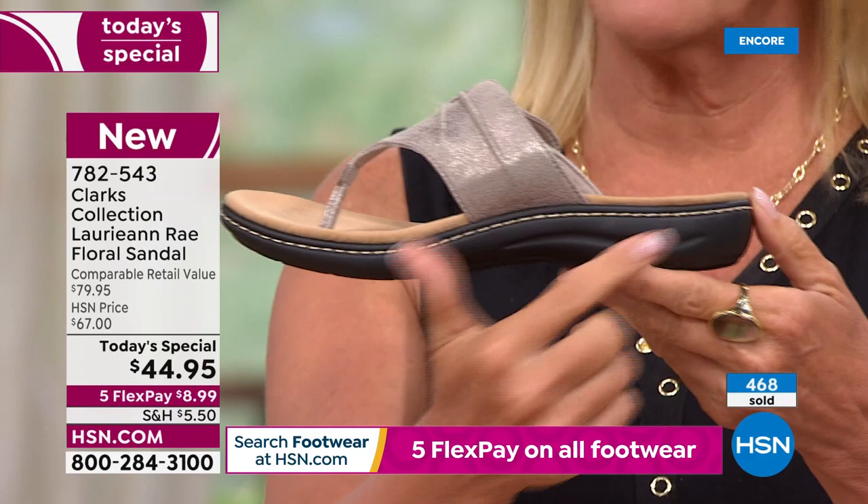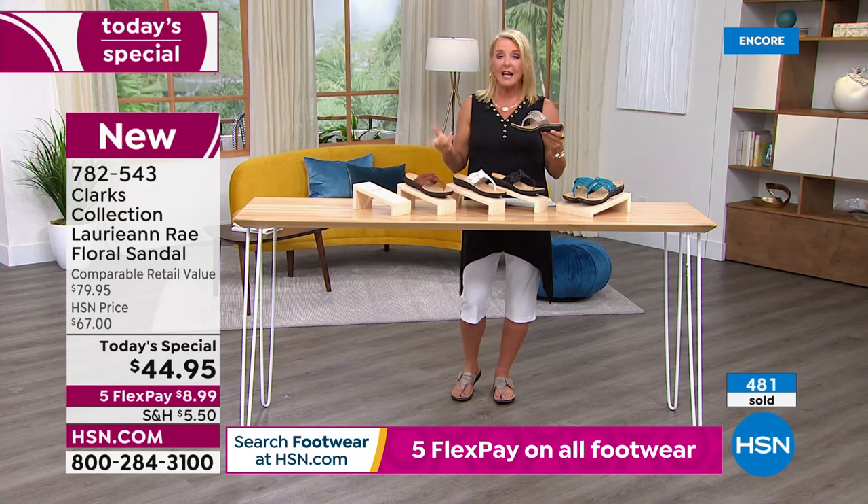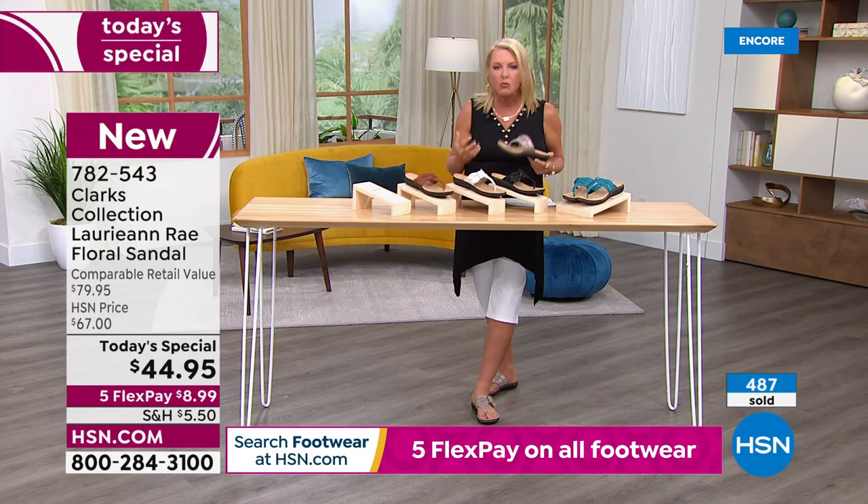You put your foot in and you're like, 'Oh my gosh, even the toe bar is so comfortable.' And I'm not a big fan of toe bars — I typically do not like toe bars — but this one is fine because it's Clarks. They make great shoes and they make phenomenal sandals.